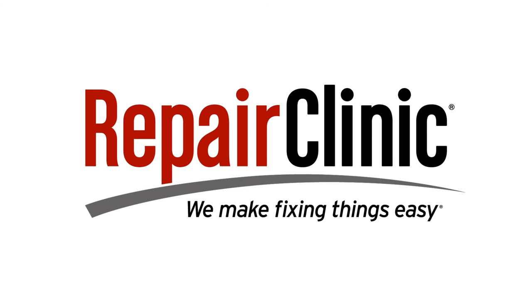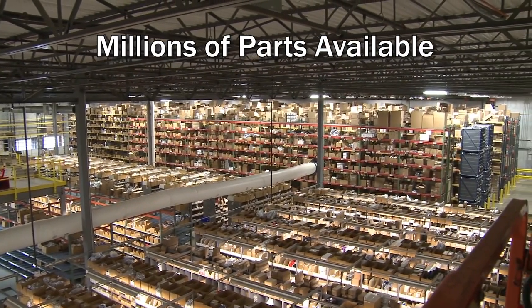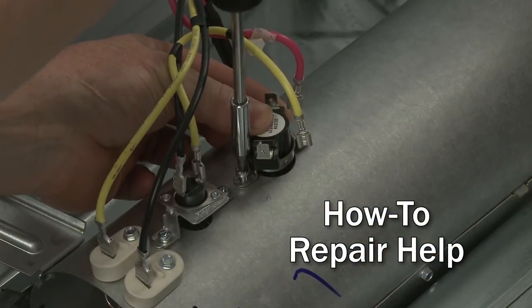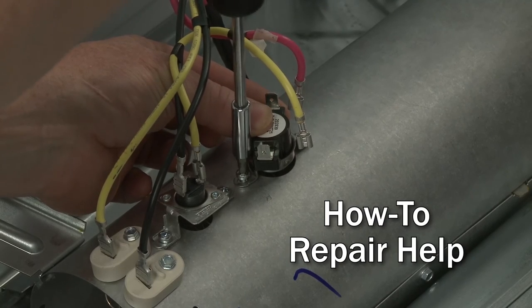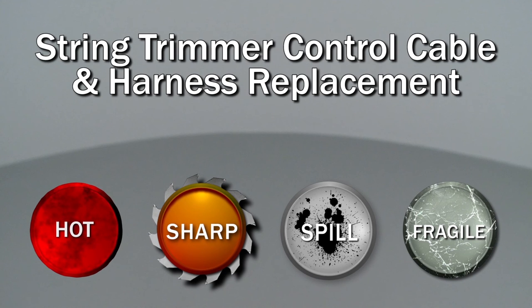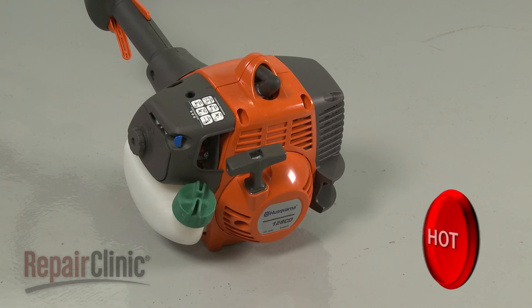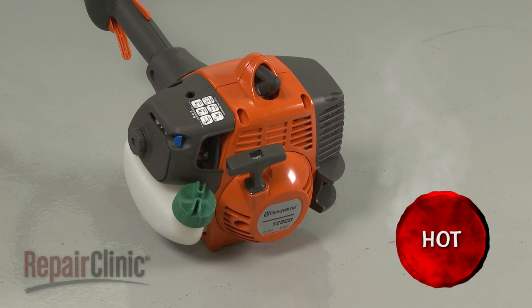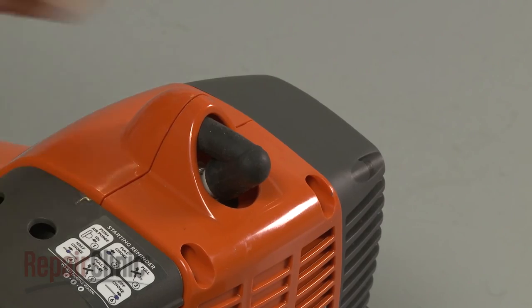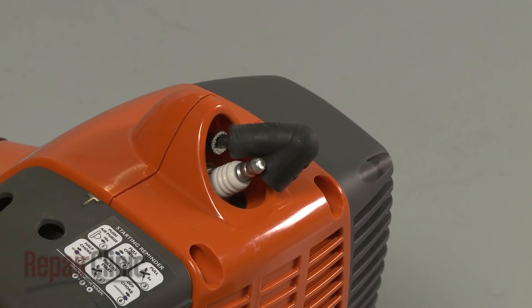Repair Clinic makes fixing things easy, with millions of replacement parts available on our website and the help you need to do the repair yourself. Since we encourage you to perform this repair safely, a warning icon will appear when you should use caution. Before you replace the control cable and harness in your string trimmer, make sure the engine has cooled. Remove the wire and boot from the spark plug to prevent the engine from accidentally starting.